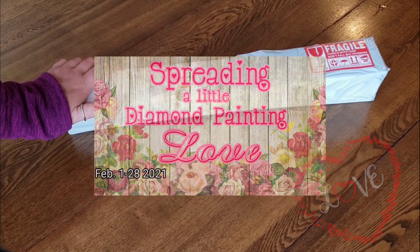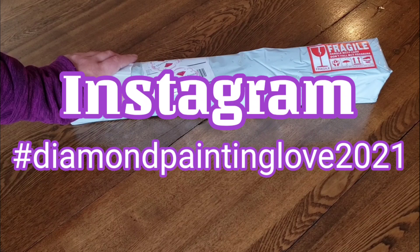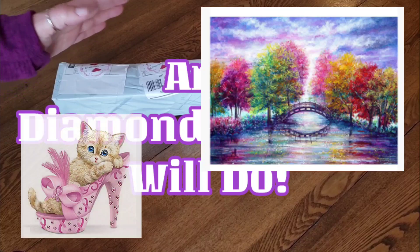We're going to have prizes. You can follow along here — I'll have videos here — and you can also participate over on Instagram. It's going to be hashtag diamond painting love 2021 over on Instagram. I'm going to be working on a Valentine's themed diamond painting. I am not at all critical or picky about what you want to work on.